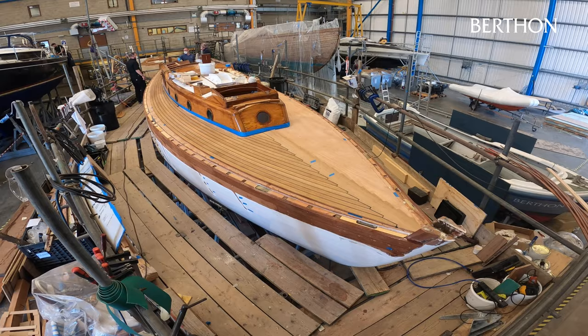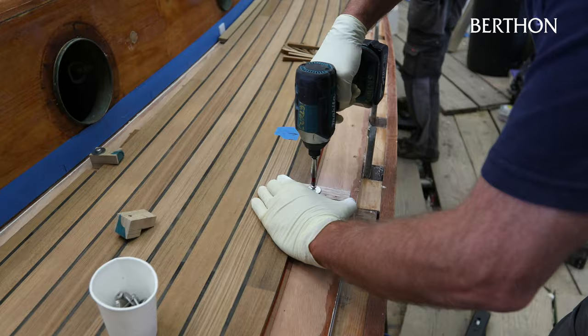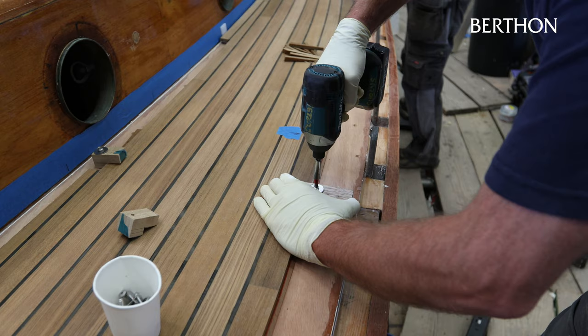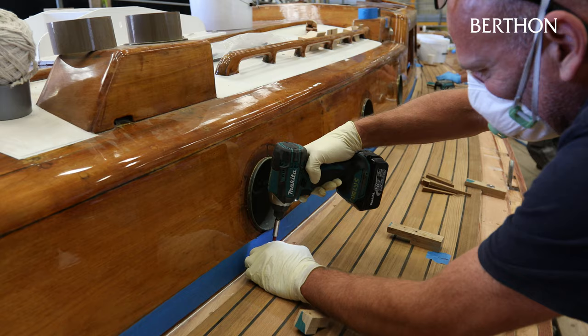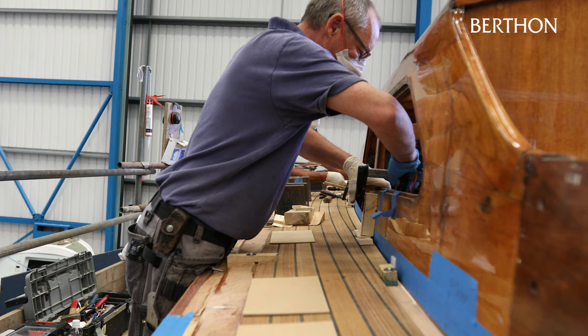Working around the yacht until all sections of the new deck have been laid in place, the entire deck is ballasted to ensure that the teak deck panels are fully seated and any excess adhesive squeezed out. We used 120 25-kilo weights on Brynhild and these are left in place overnight as the adhesive cures.